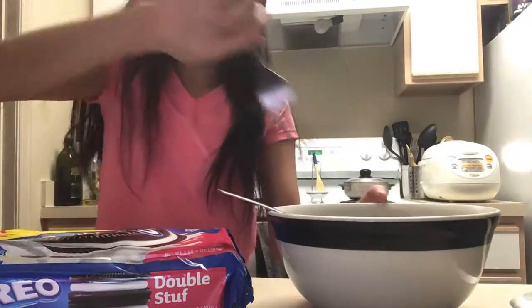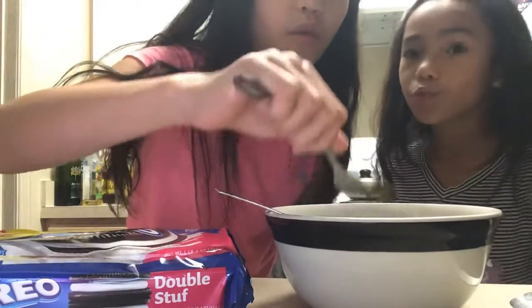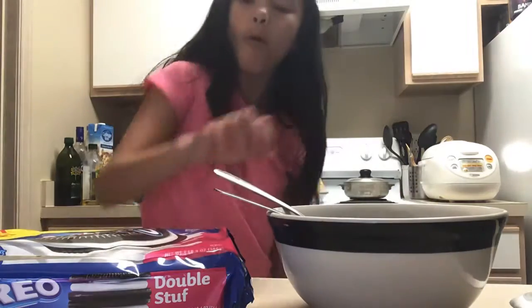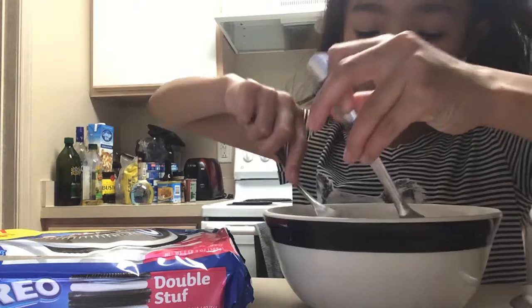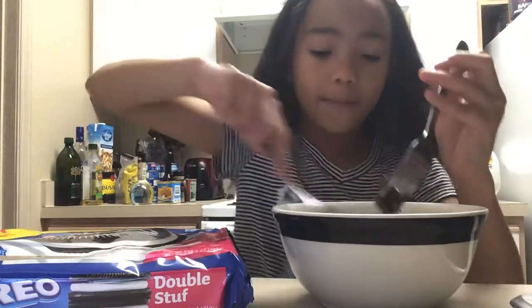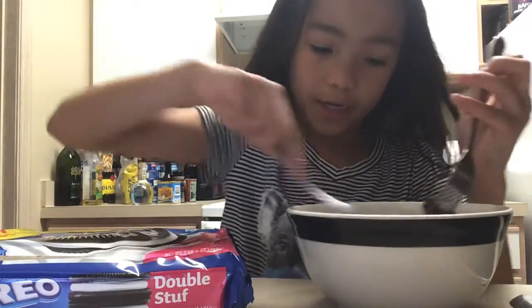Let's try two Oreo cookies with it and see how it tastes, so we're gonna mix this up a little bit. Okay, I mixed up the chocolate brownie.